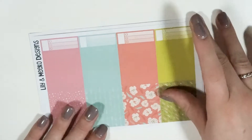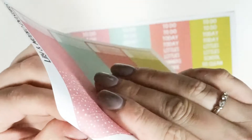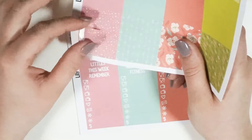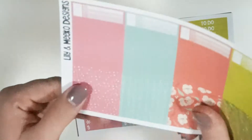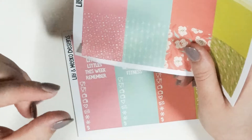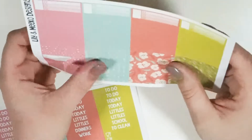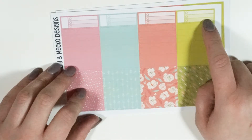Here's your solid washi — I did change this recently. With both the solid and pattern washi you get a thicker cut, so you get two of those, and then you get three that are the same height as a header. So two big ones and then three header-size ones, and along the top you also have a checklist box.